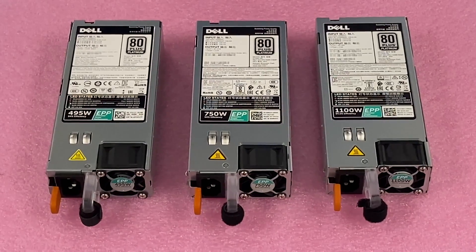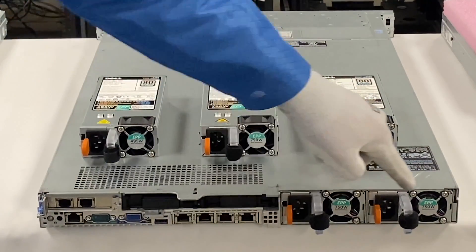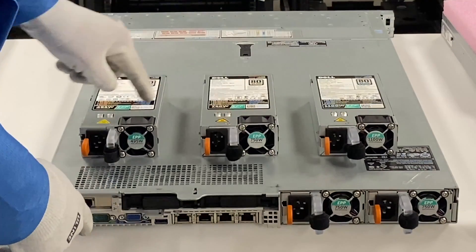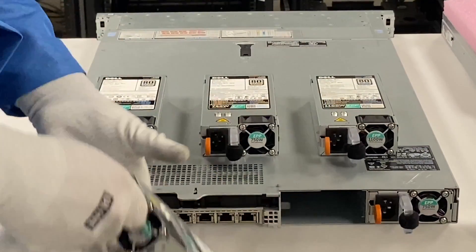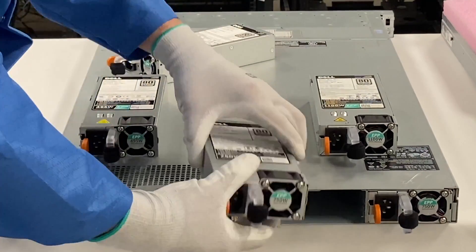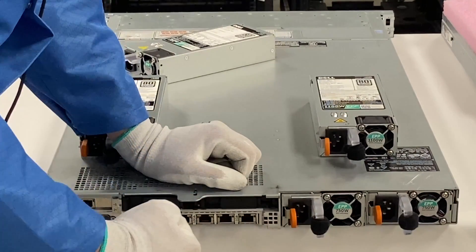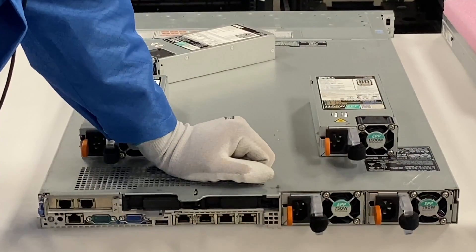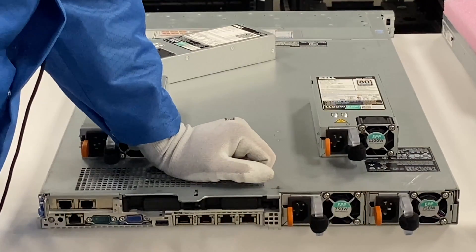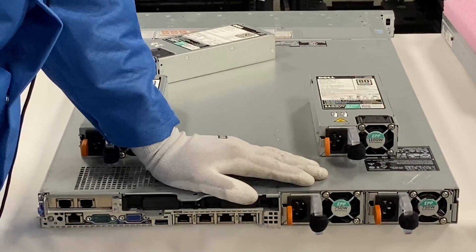Now we'll show you how to install them, which is super easy because it's hot swap. So let's say this power supply was bad — these are both 750, so we need to make sure we match it up right. You're just going to push this blue tab in and pull out. It's very easy. We're going to take our next one and slide it in. Right here it's not fully in — you're going to see the orange tab physically kind of pop when you get it all the way in. And now it's fully in. Very simple install, just as easy as installing a solid state drive or a hard drive, because again, it's hot swap.